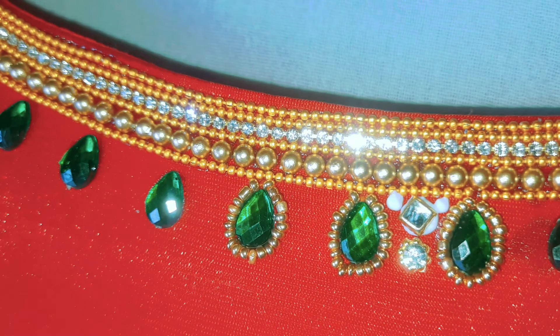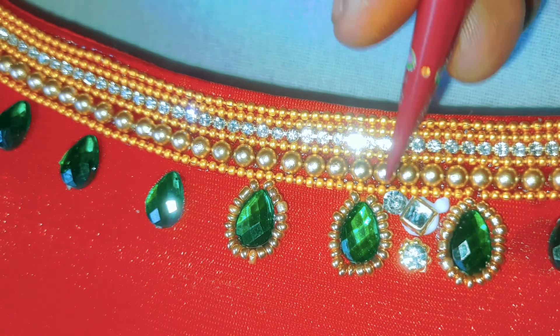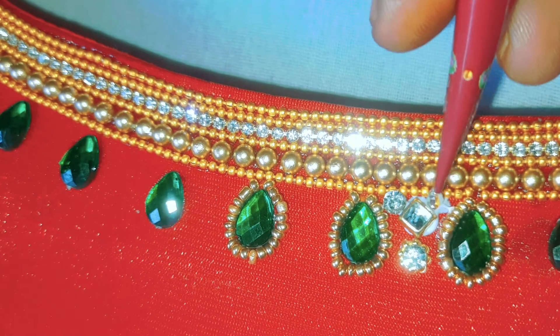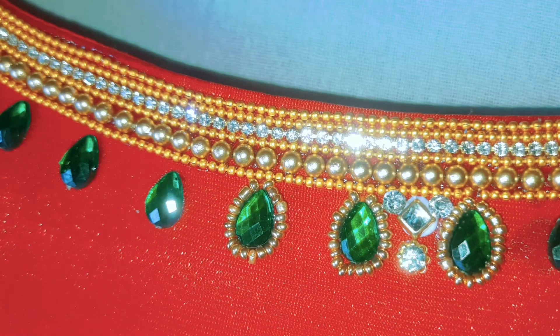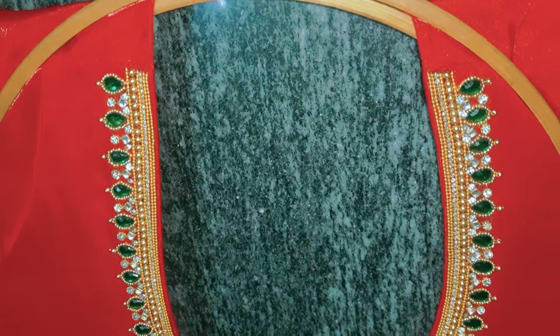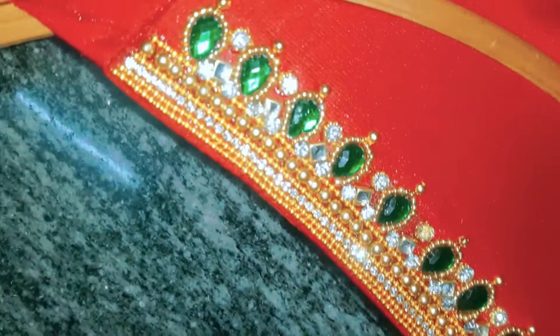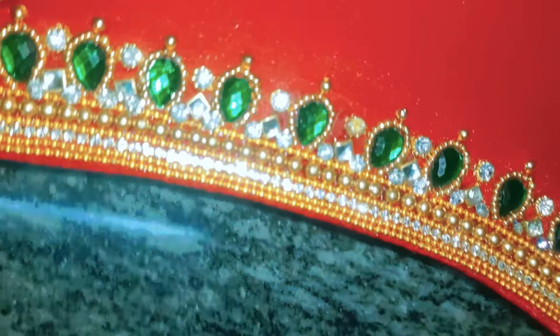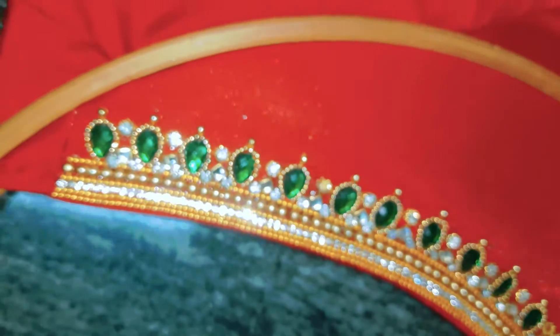It gets really nice and it looks like this. We will need this shape — it's really nice. So that's complete. You have to use the material in order for this. So we will see how much it is — it will look very easy. We will put a piece of a bead.